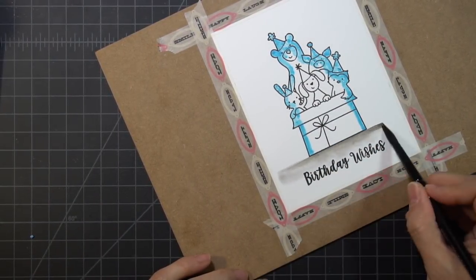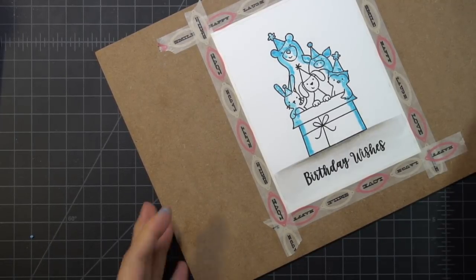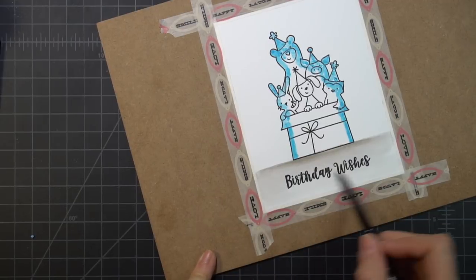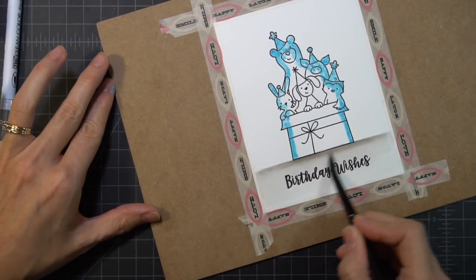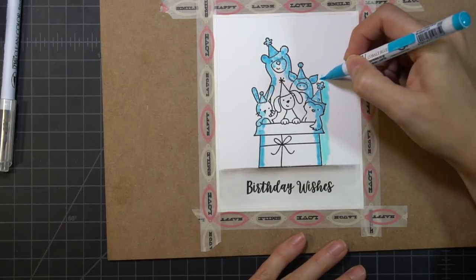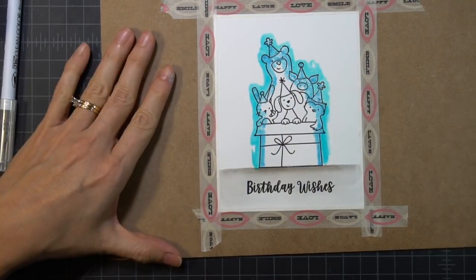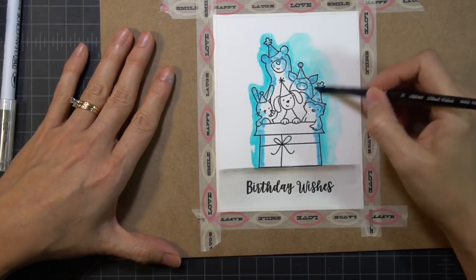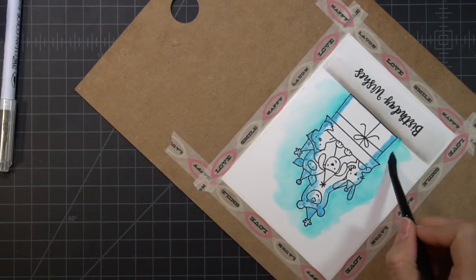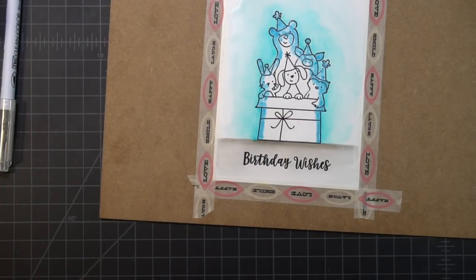I'm starting by creating a floor so that my focal image isn't just floating around. I added some gray and used my watercolor brush to spread the color around — using Bristol cardstock really helps with these pens, as the color doesn't move as well on other cardstock. I'm putting color around the edges and not being too careful because the masking fluid will protect the image. I'm using a damp silver brush, I believe a number 8, to work the blue out so it looks like a halo around my critters.